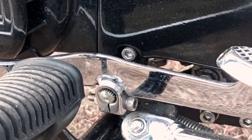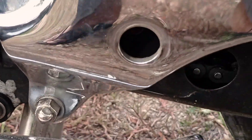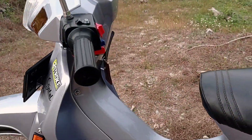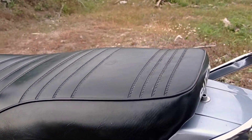Seperti handle. Perseneling juga di chrome. Footstep-nya juga. Untuk cover shock juga sudah diganti, ganti dengan yang Ori.